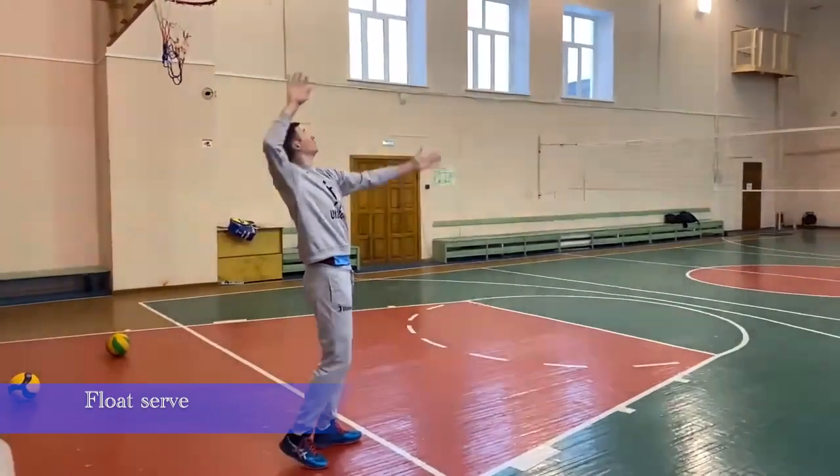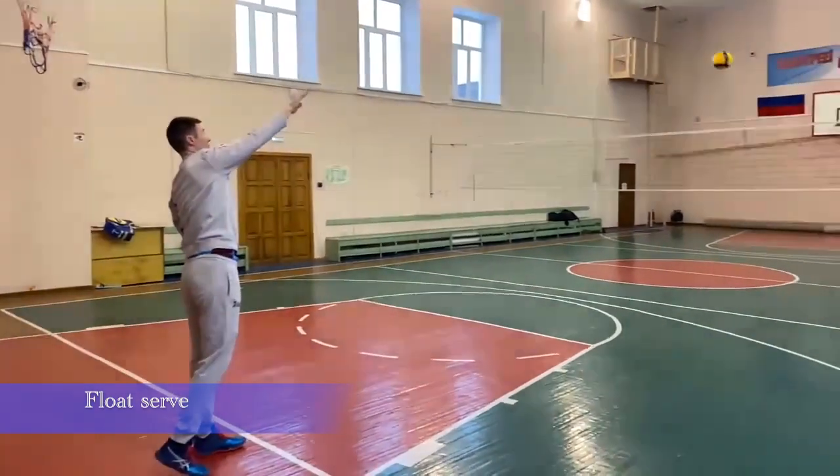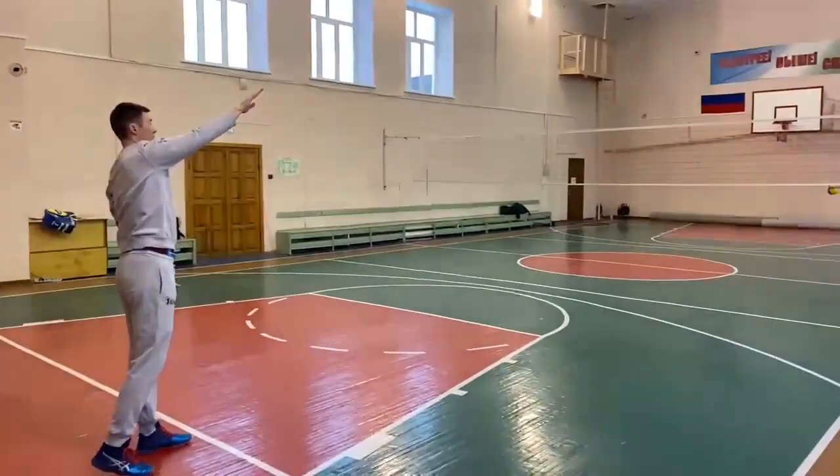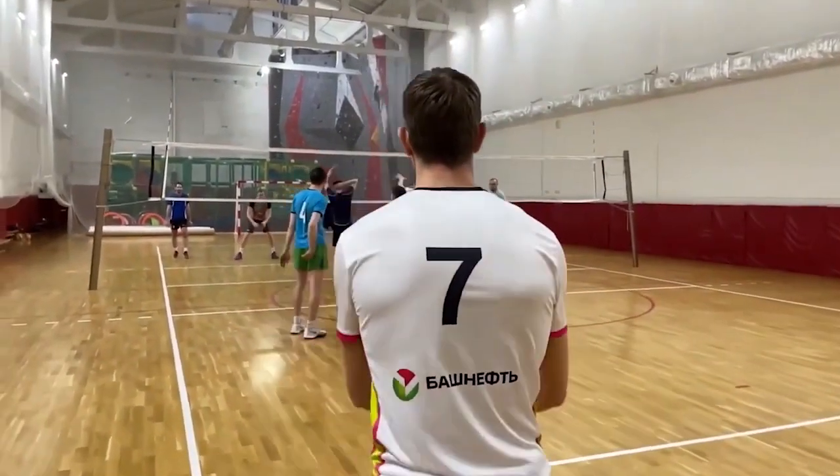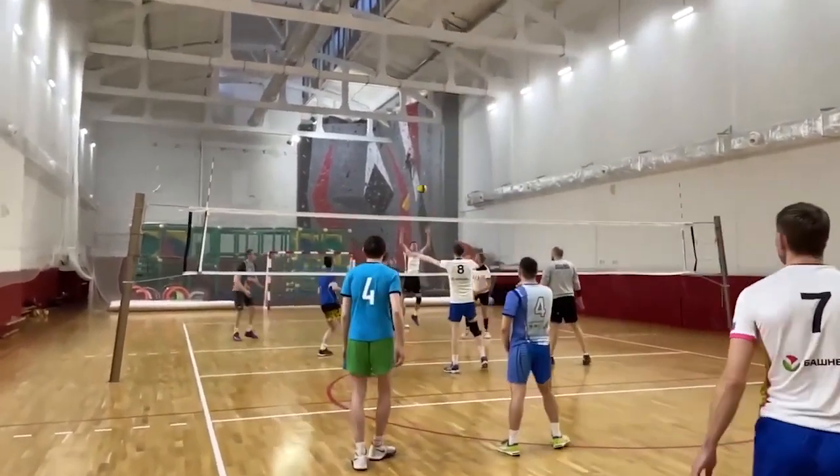Float serve. This is an advanced version of the overhand serve. The objective is to make the ball float due to air resistance. The palm should halt during the strike. The float is a powerful tool that can earn your team extra points.